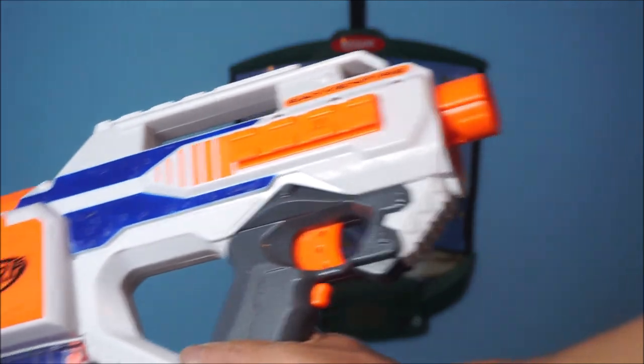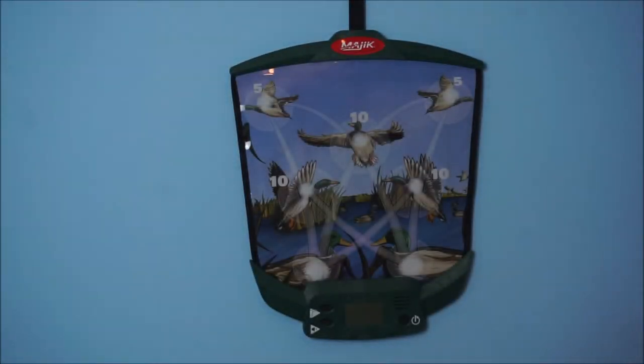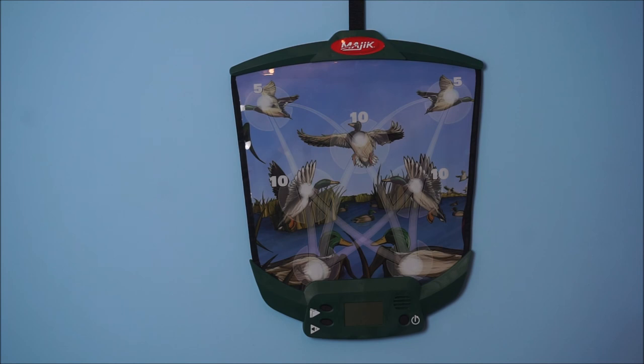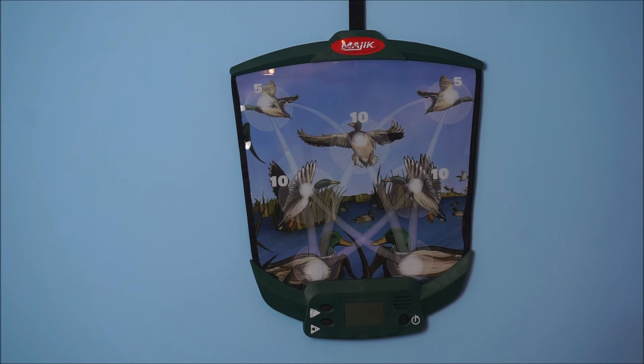Alright guys, here it is — the finished product. It's got a really cool white and clear magazine loaded up along with a 12 mag. Let's see how it goes — watch the darts. There goes the 12. Just a thing of beauty, guys. Till next time, this is Chris for Project NERF saying have a blast.